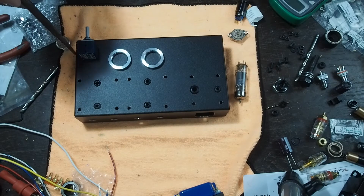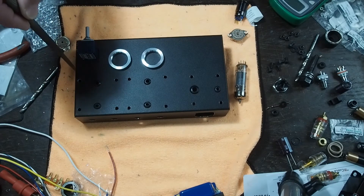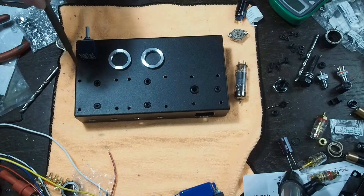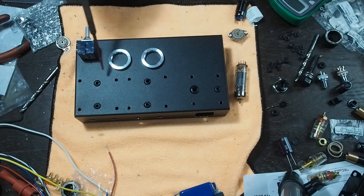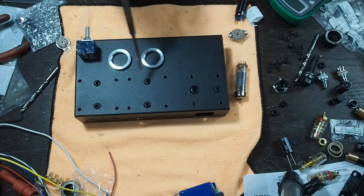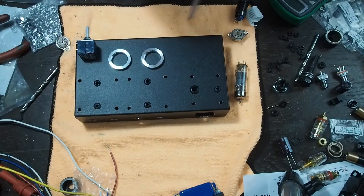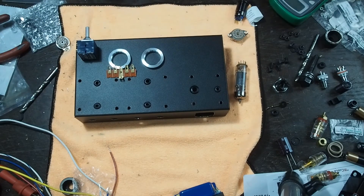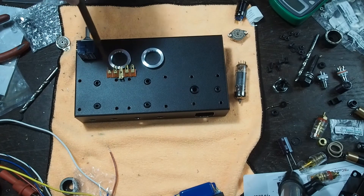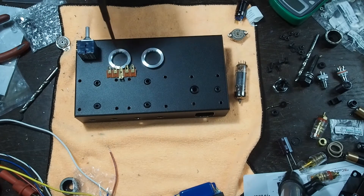Then we can run shielded wire out of the potentiometer, up and over, and connect to the terminal strip that will be along the back. Planning on putting some terminal strips along the back of the tubes so they can come around and connect, then jump over to the tube and have the cathodes come over — one of these for each output tube.